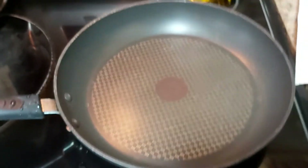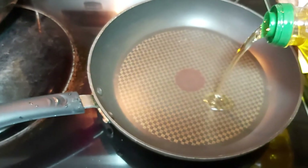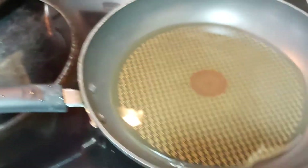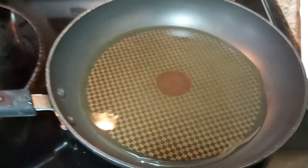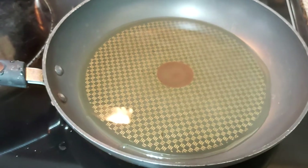Here you go — I preheated my frying pan and I'm going to fry this using olive oil. It doesn't really matter what kind of frying oil you will be using, but I like using olive oil. Make sure your pan is preheated prior to frying your sweet yam or kamote.